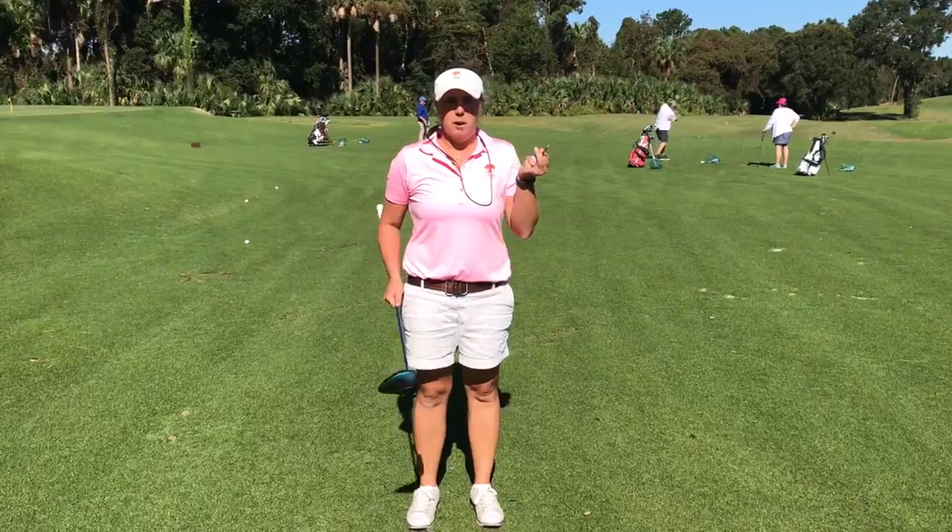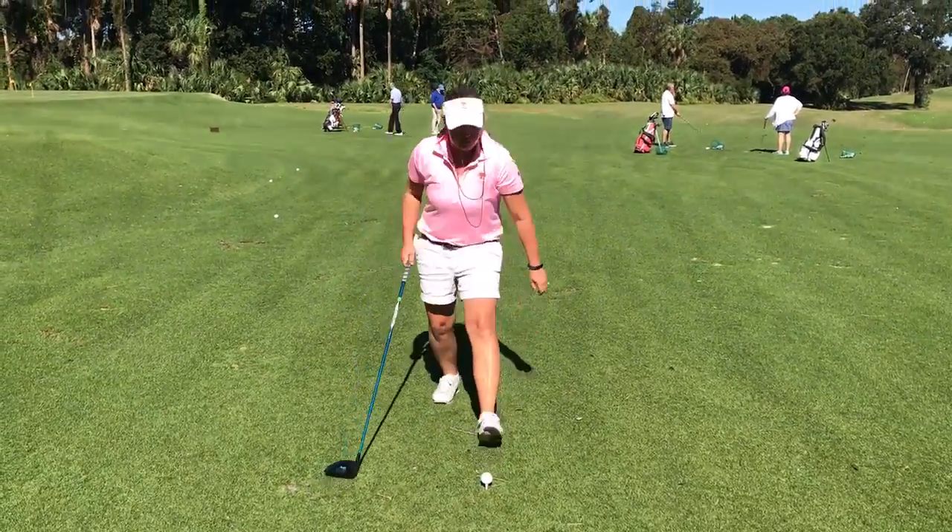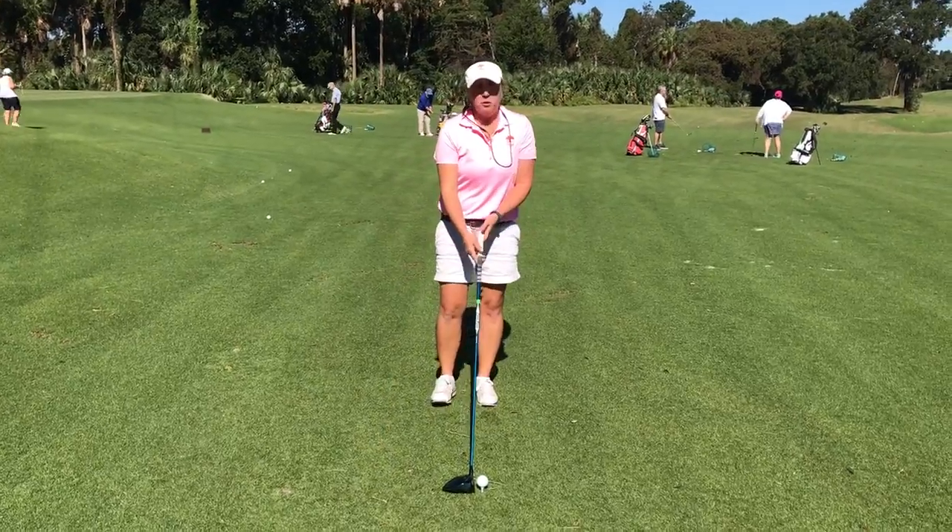So what you're first going to do is take your ball and your tee, put it in the ground. Now, place your driver behind it. Now, if you notice here,